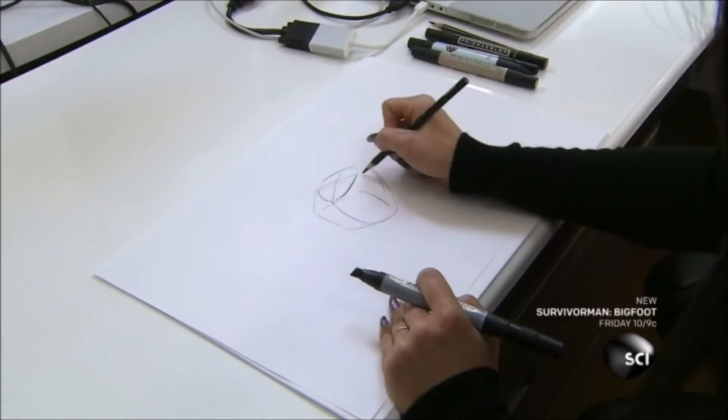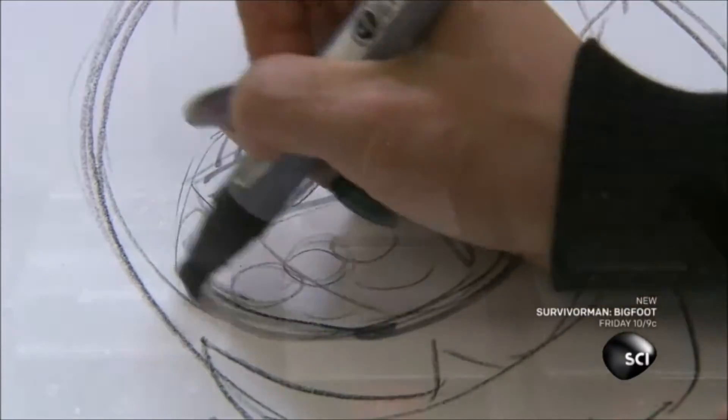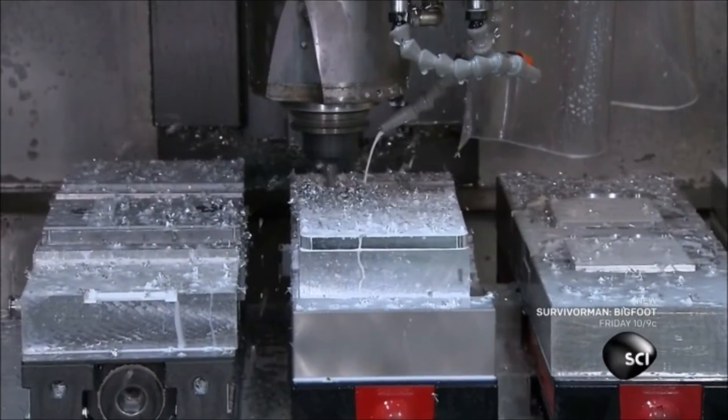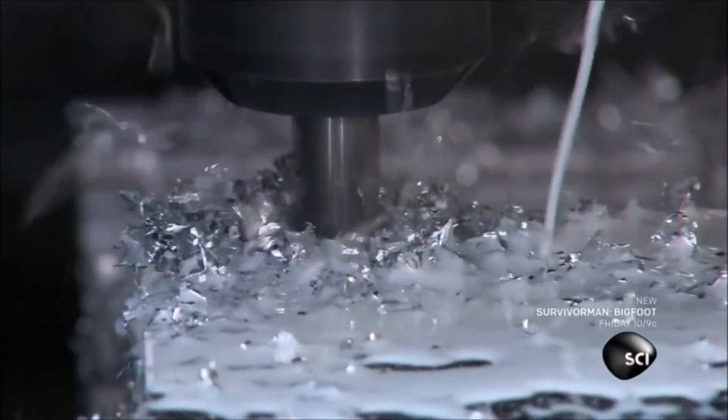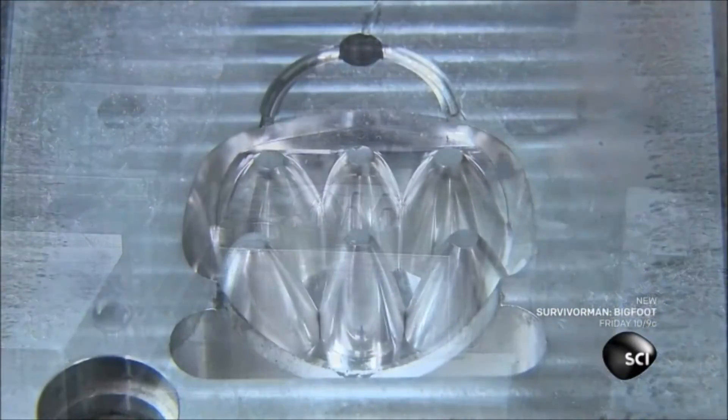A bicycle light starts with a design for the canister — in this case, it's for a handlebar-mounted trail light. Following that plan, computerized tools carve blocks of aluminum into a two-part mold for the bicycle light reflector.